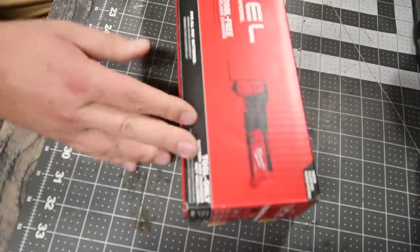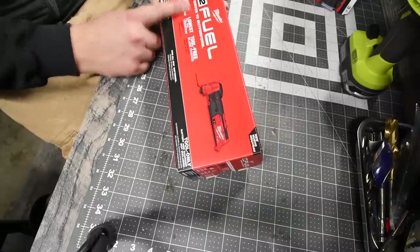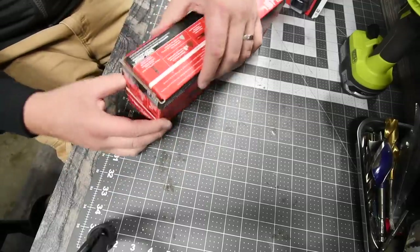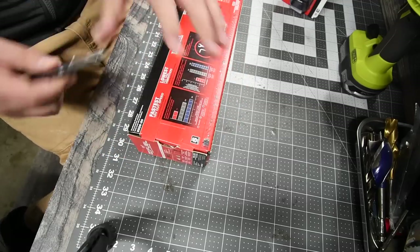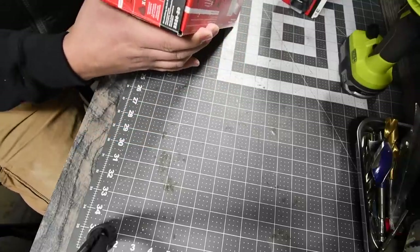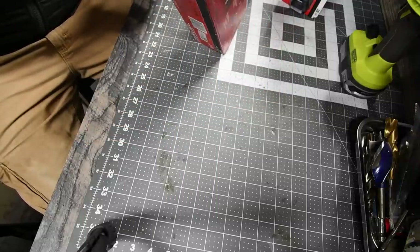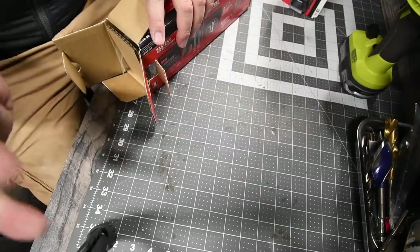All right, for the tool — this thing is awesome. This is model number 2526-20, brushless fuel oscillating tool, tool only. Battery not included, but with the sale a battery is free. Let's open this up and take a look inside. Now this is not truly tool only — it does come with some attachments already in the box. Tool only just means no charger or battery, but attachments do come included, so you don't need to buy a separate set right out of the bat.